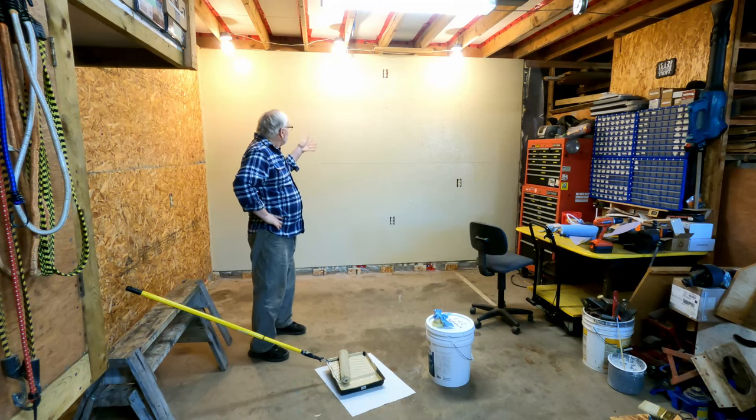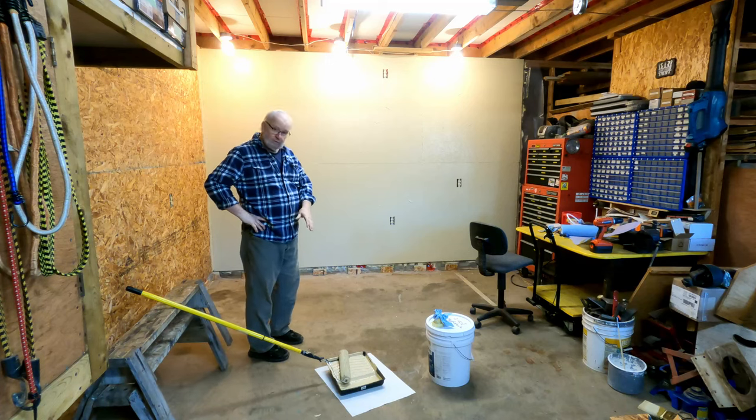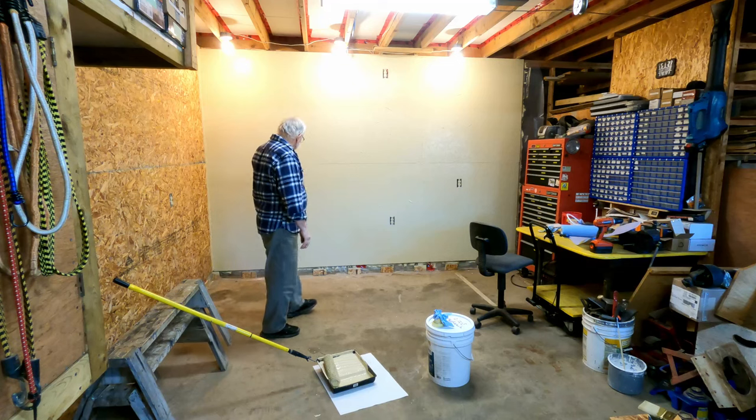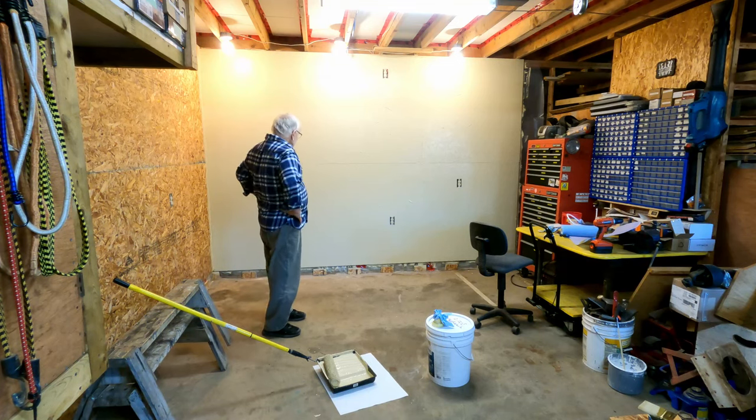Well, I cut it all in, and then I put one coat with the roller, and then just went back with a quick second coat. So I was planning on two coats everywhere, but anyway it doesn't look too bad.